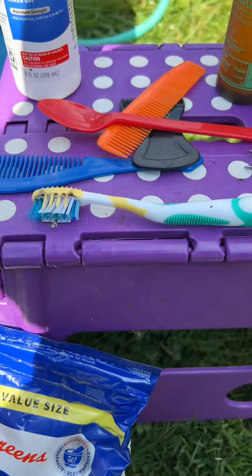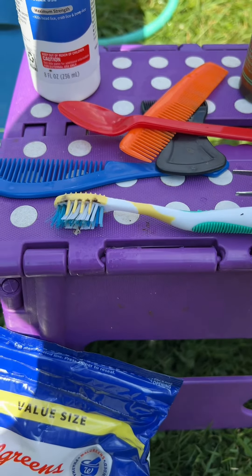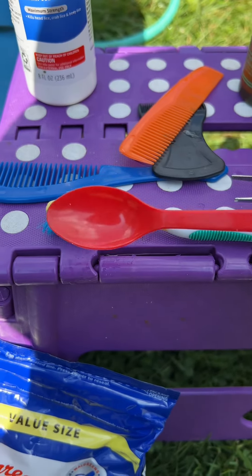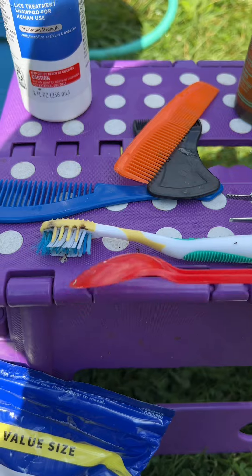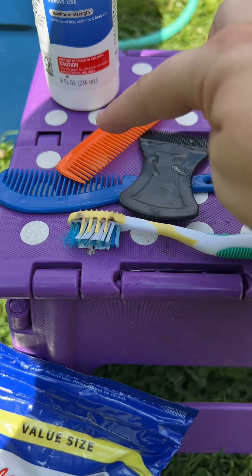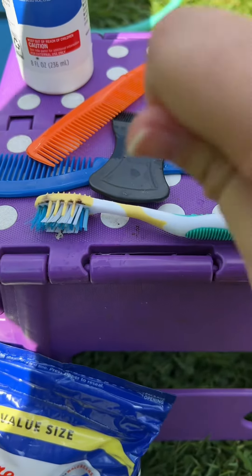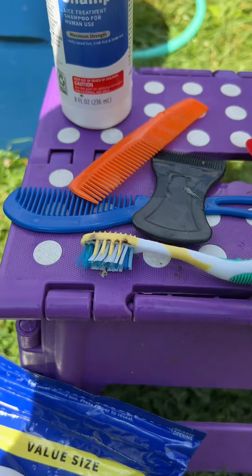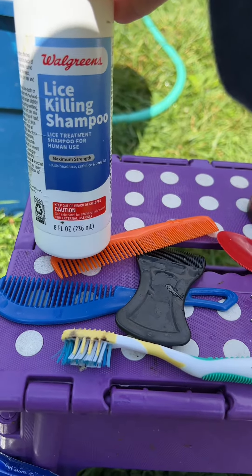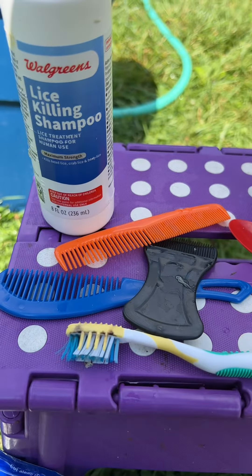Greg is helping. We also use tweezers to pick up and pull out the maggots. We have a Dairy Queen spoon — ironically enough, just a plastic spoon — to gently scrape the maggots off. We also have a couple of different size combs to get mass eggs or maggots off. Something else we've found effective is lice-killing shampoo — we shampoo the areas and this actually helps kill the maggots.